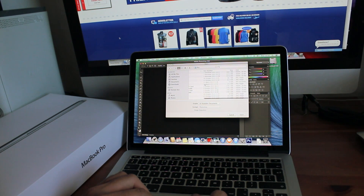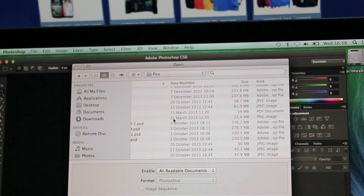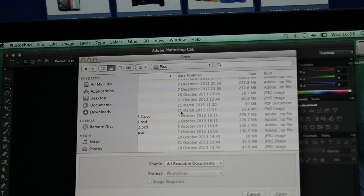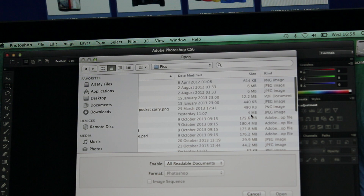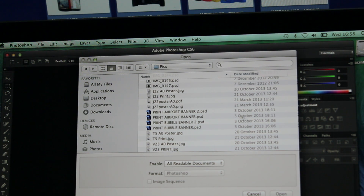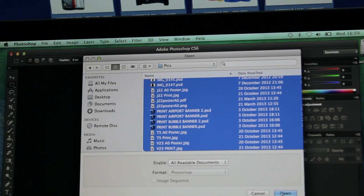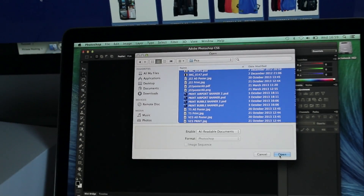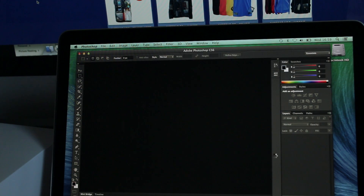They're all mixed, some are PSD, and here are their file sizes. As you can see they vary from 200MB to 50MB, 59MB, 170MB, you've got a few kilobyte files in there so they're all mixed, roughly about 30MB. We are going to import them all at the same time to kind of see what the speed is like. Let's zoom that out and let's do this.